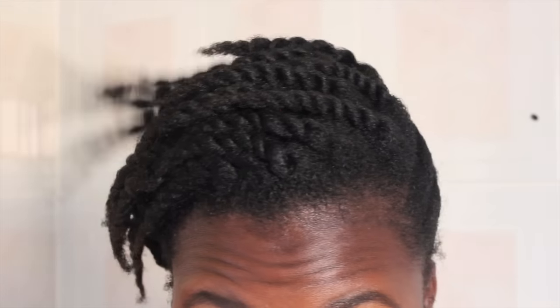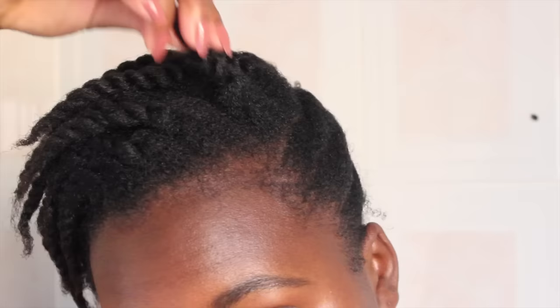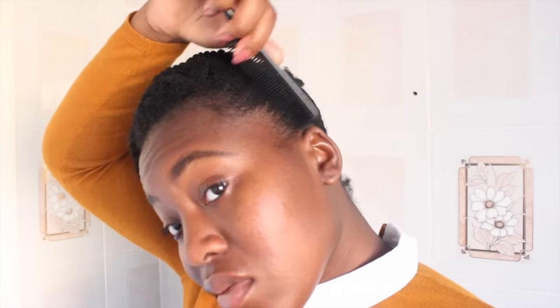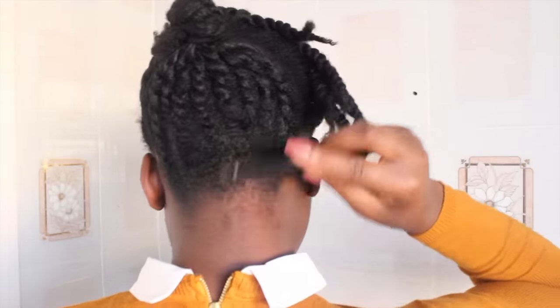When the front wasn't twisted, I was flat-twisting it to go to sleep. As you can see, I've done medium-sized twists. We're just going to sort out the edges — just briefly comb them down to give a smoother appearance.